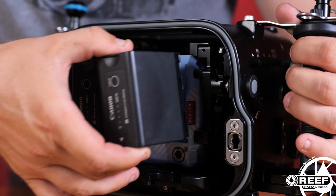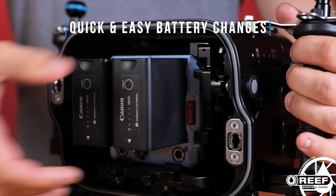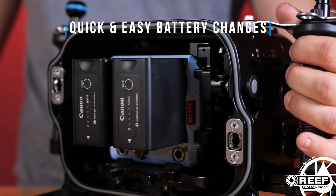For power, the Red Komodo accepts Canon's BP-955 and BP-975 batteries, and the housing will support up to two BP-975 batteries for extended run times. More importantly, these batteries are accessible through the back of the housing without having to remove the camera, making battery swaps in the field really easy. Note that if you're using the Shinobi monitor back, only the Canon BP-N55 batteries can be used to allow enough space inside the housing for the Atomos Shinobi monitor.